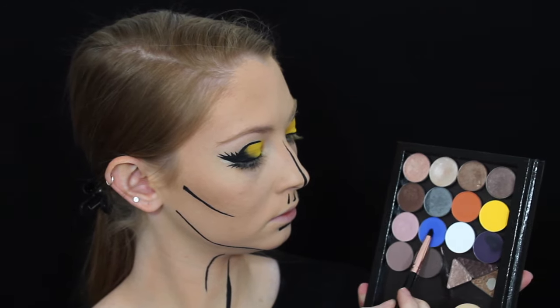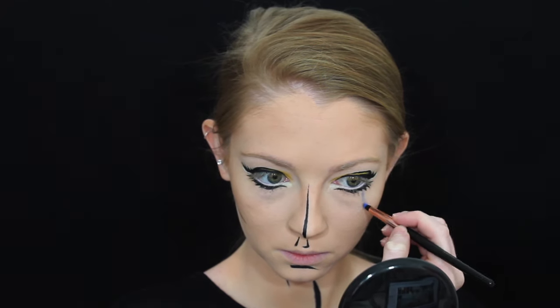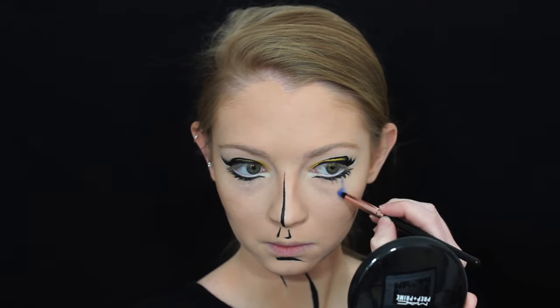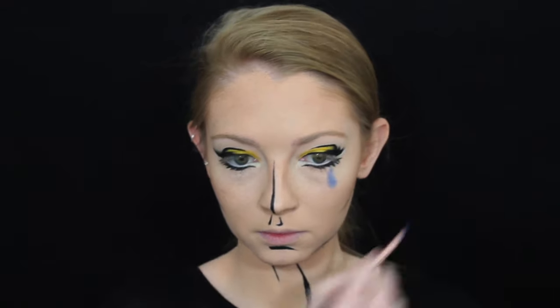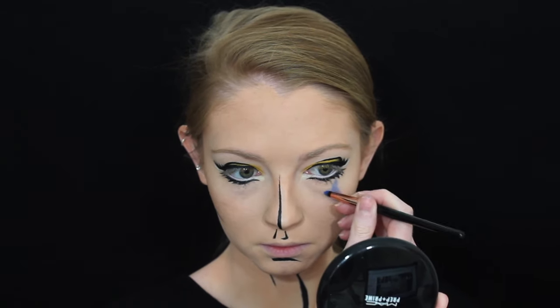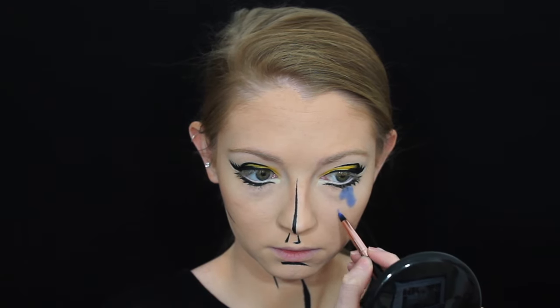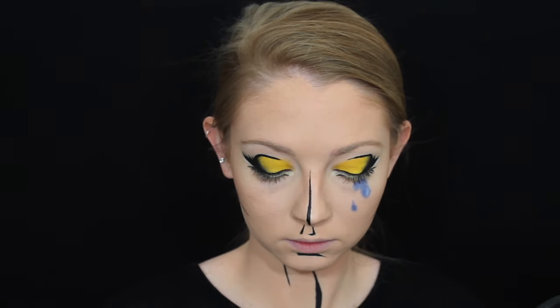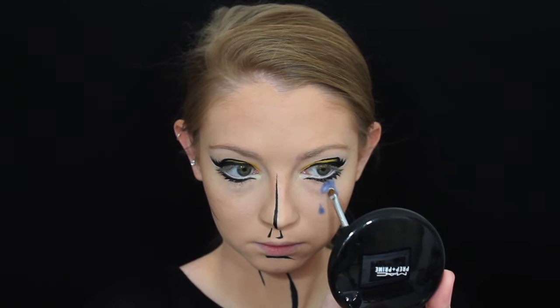I'm then picking up this blue eyeshadow by NYX with a pencil brush and drawing out my teardrops. I'm then adding some white eyeshadow to create a highlight in the teardrops, and then going back in with my gel eyeliner to outline everything.